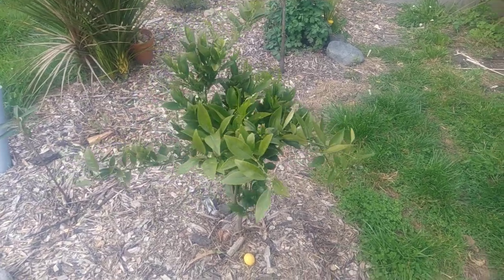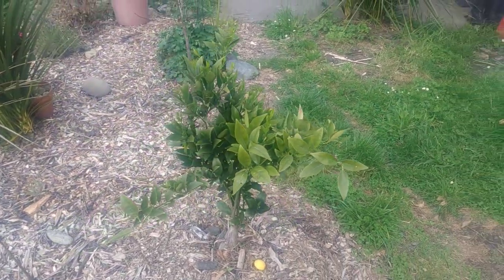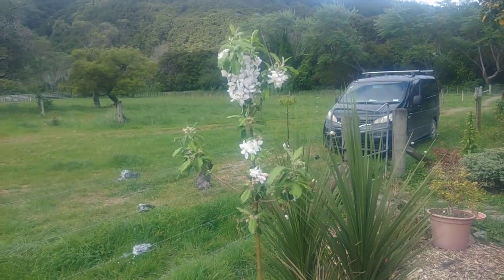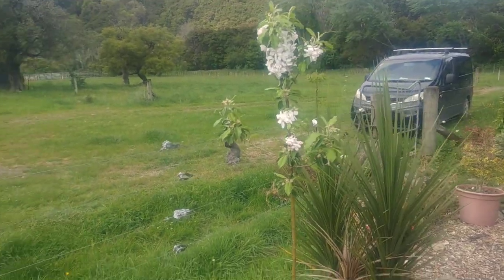This is a mandarin quart. It's doing quite well and we have had a few mandarin quarts off this. This is a Granny Smith on a dwarf rootstock.